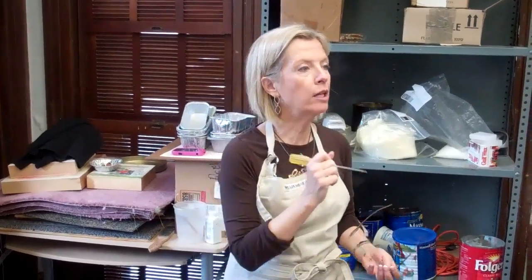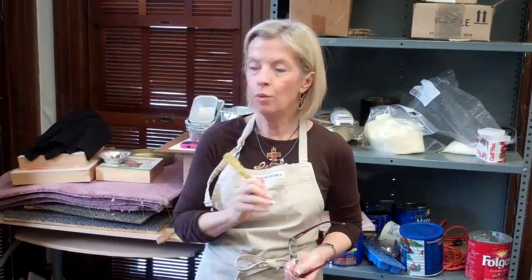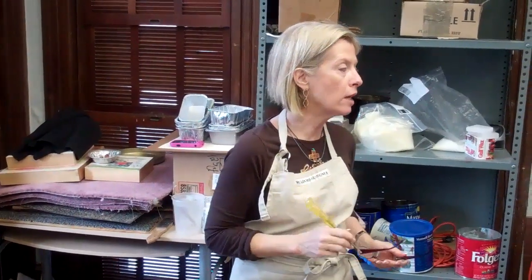You're going to find sometimes it's really hard to get a very clean, straight, precise line when you paint in encaustic wax.